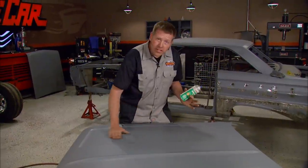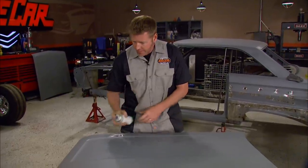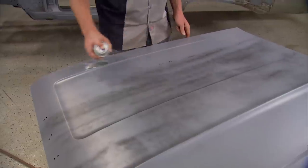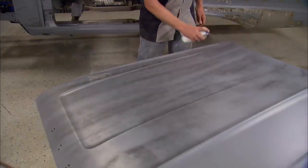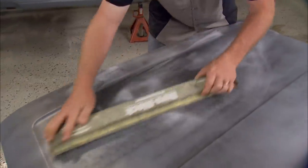Dents are pretty easy to find by hand, but waves are a whole other story. That's where guide coat comes in. Usually if you guide coat the whole panel, then hit it with a longboard, it'll show you where you're at. Guide coat is available in powdered or sprayable forms. I prefer the spray because when it's applied, it's stuck. Powdered guide coat doesn't adhere to the surface and can come off when you don't want it to, but it's really just a matter of personal preference.